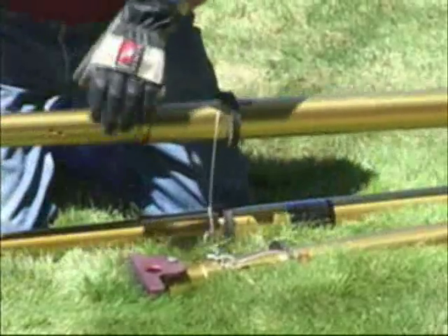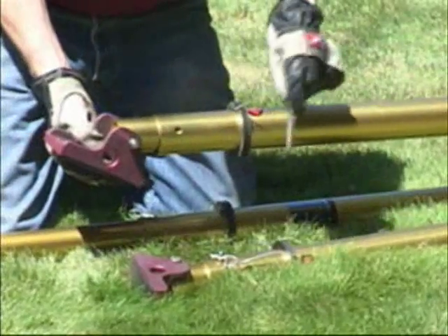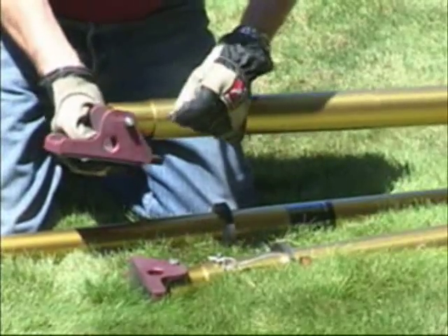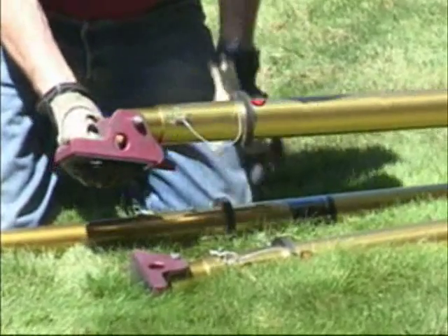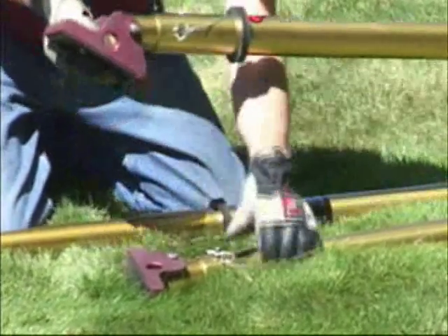Always work on the center leg because you can always see the letters are right on top. It's quicker to do it with one person the way it's shown here than it is to have two or three people trying to put the pins in at the same time. One person can do this job more efficiently and easier.